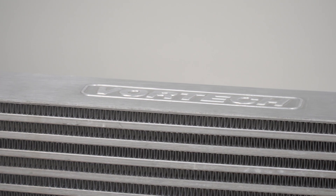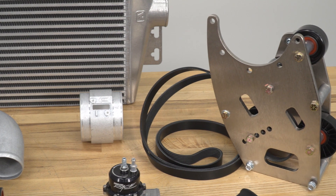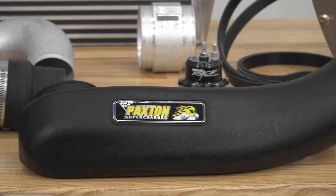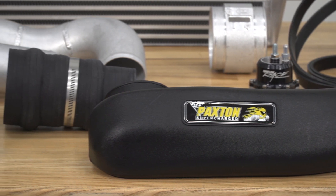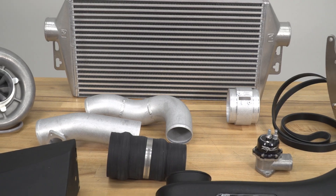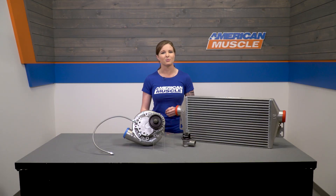Breaking this kit down a little bit — and I don't have everything on the table here with me, only the important parts — you're looking at the Novi 2200 SL compressor with a 3.8-inch drive pulley. You'll get an air inlet assembly, replacement cooling pipes and hose assemblies, a new coolant reservoir, and your built aluminum and steel mounting bracket assembly, which includes idlers, drive belt, and all of your hardware. The mount features a multiple-position idler location for a wide range of belt and pulley fits, which leaves you that room to grow.